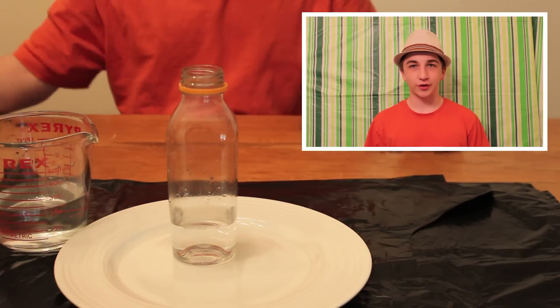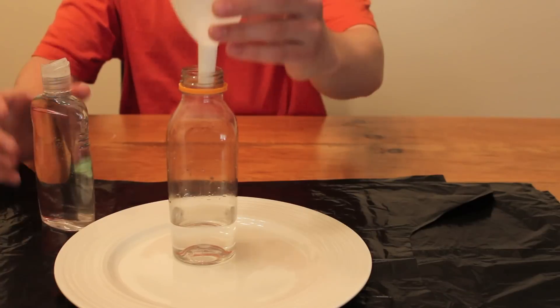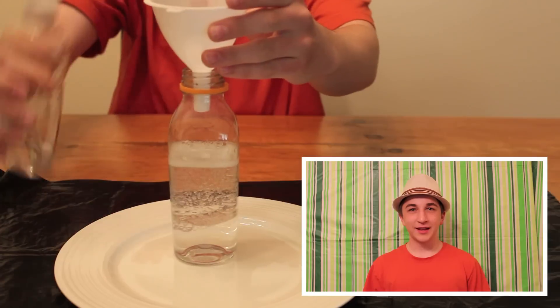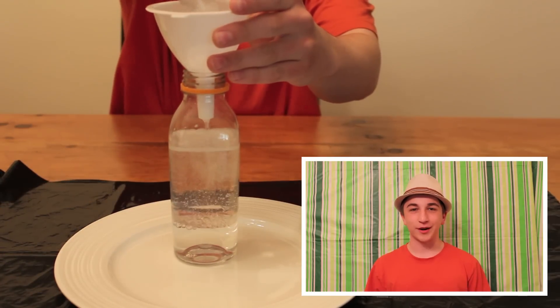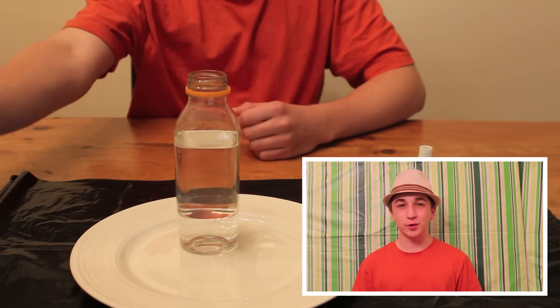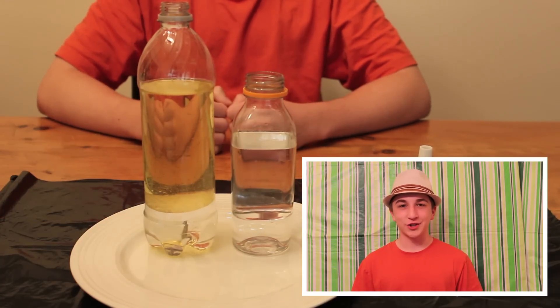Then fill the rest of your bottle with oil, leaving one fifth of the bottle empty. Give the oil and water a few minutes to separate. I used baby oil in my first bottle, but prepared this one earlier using vegetable oil. This way you can see the difference in how they work for this project.